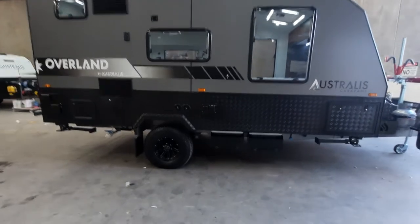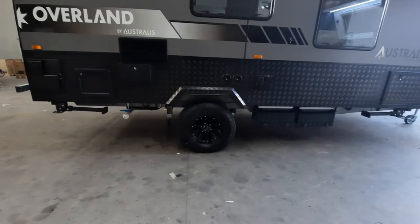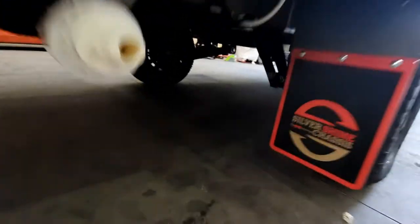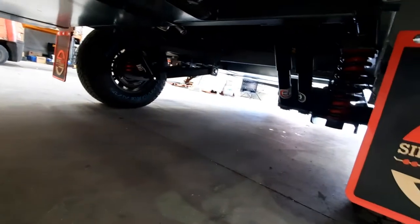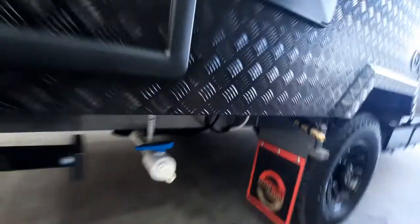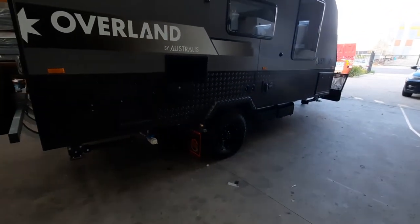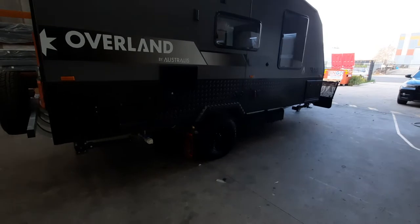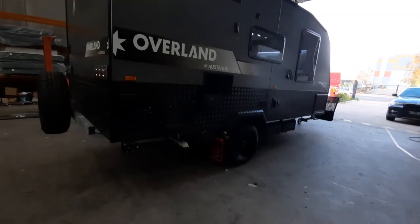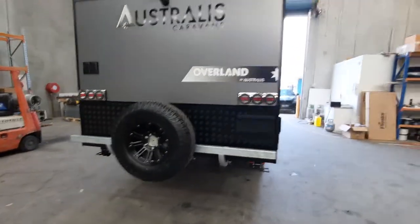Like all their single axles, this one is on our Tough Ride independent suspension — a heavy duty independent suspension with 12 inch brakes. This customer has added the Duramax 150 lithium batteries; standard is our AGMs. It also comes with two fresh 95 litre water tanks and a grey tank as standard with all the vans in the Overland range.